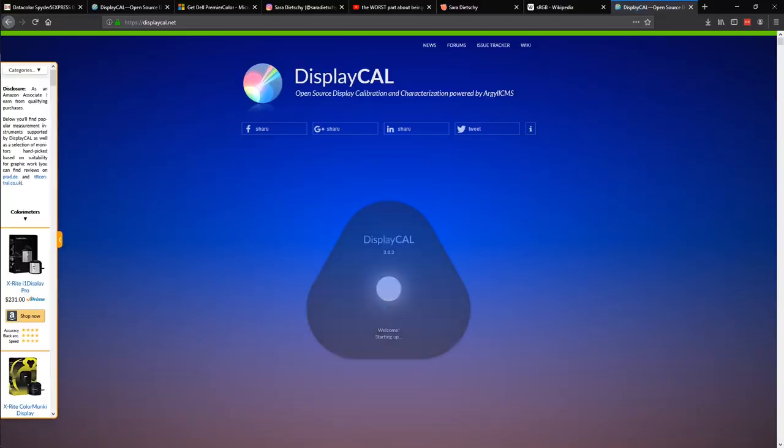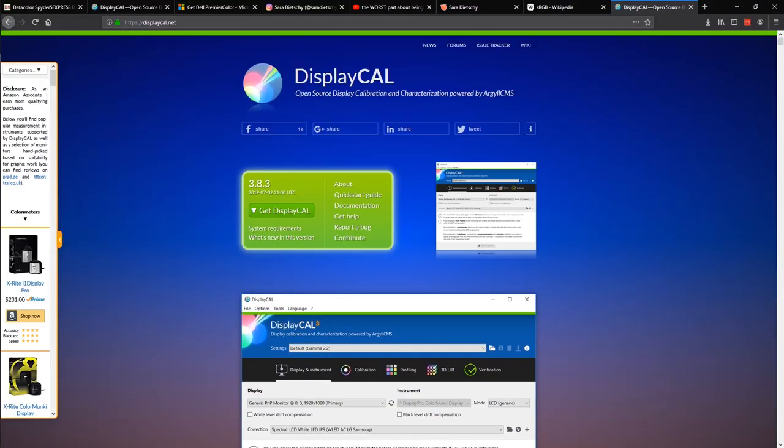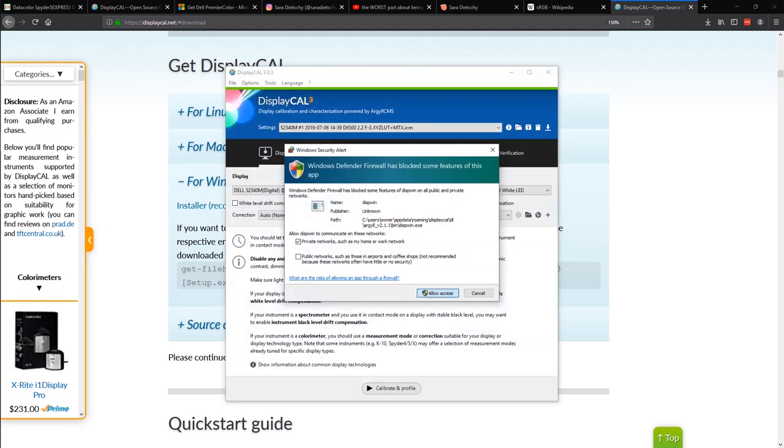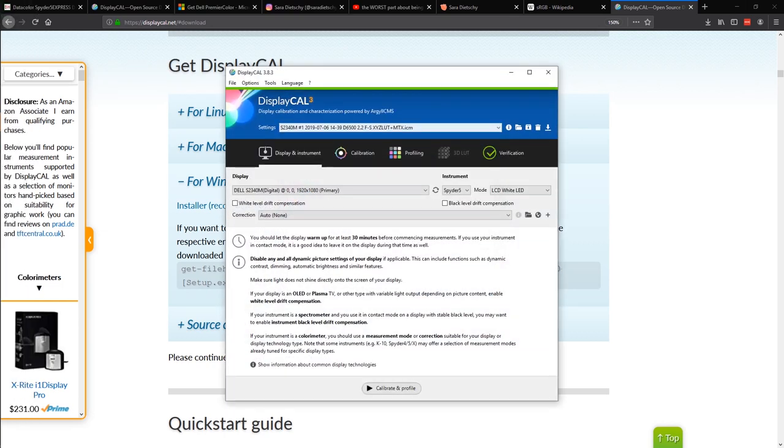Let's go through the steps for DisplayCal 3. Go to the website and download DisplayCal 3, then go through the initial setup. For most users, the defaults DisplayCal has pre-checked will work fine.